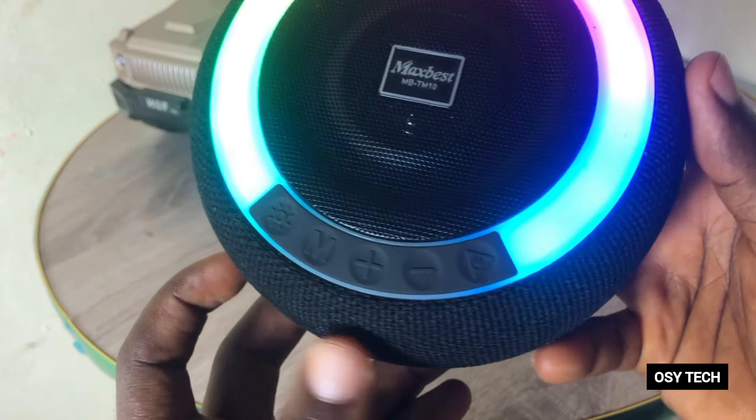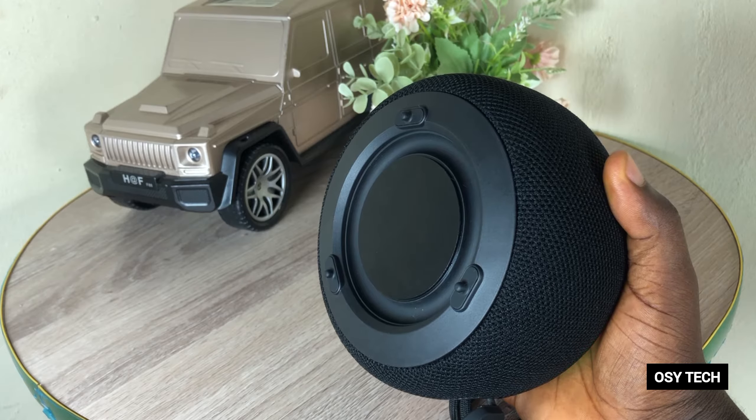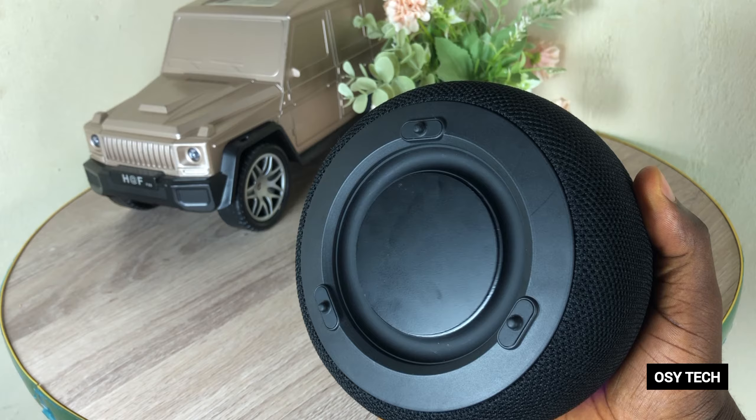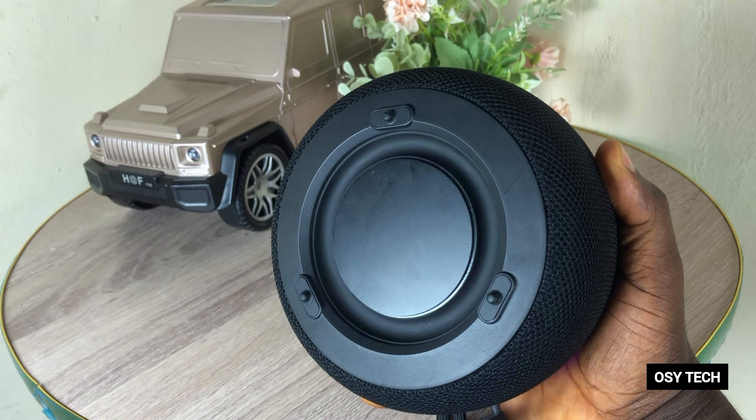From the back, it comes with its own woofer speaker which is very nice. Regarding battery life, it takes up to six hours, close to seven hours, before the device turns off.